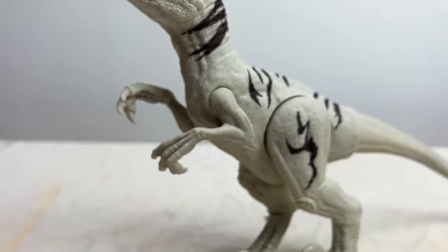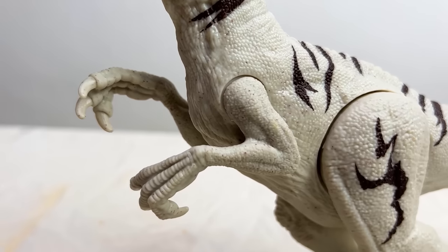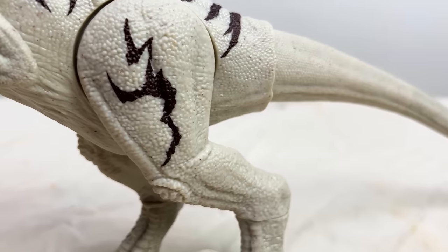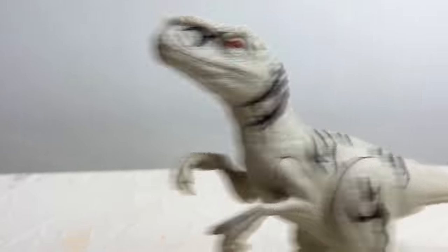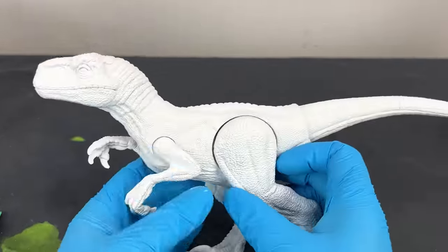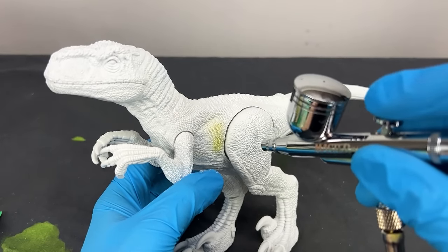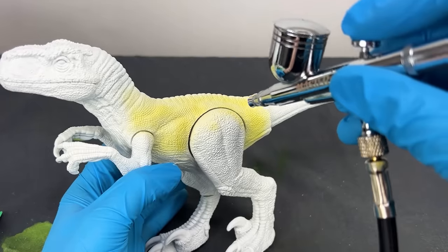Next up is the Atrociraptor figure from the new Jurassic World Dominion series. This figure has the iconic coloring already — I'm sure you recognize it from the movie — but I wanted to replace it with something much more bright and eye-grabbing. So to start it off, I colored the entire dinosaur in a bright yellow color as the base coat for my design.